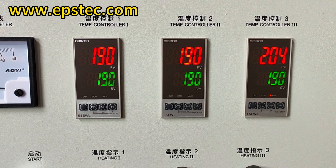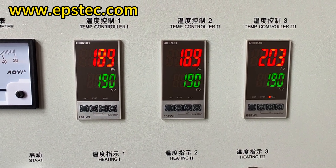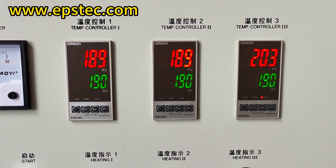No need to press other buttons. For more information about the EPS machine and EPS mold, please contact us by email or mobile phone. We will be happy to answer your questions.